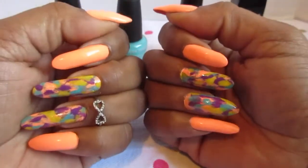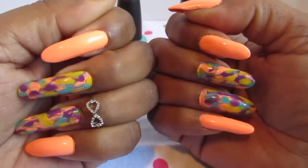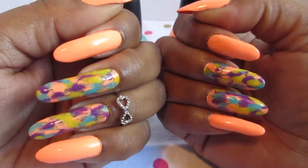Hello everyone. Welcome back to my channel. In this video I'm showing you the manicure that I have for you guys today. It's called the Dry Brush Technique.